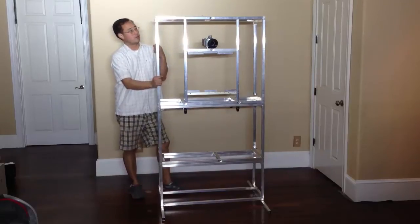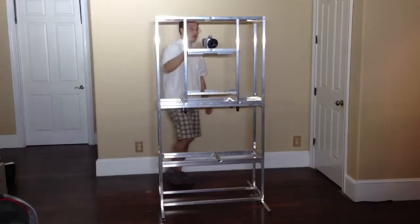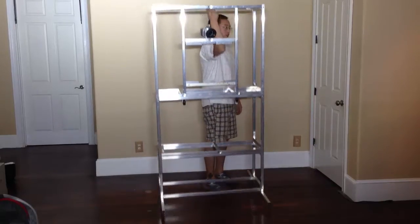This is our new do-it-yourself photo booth kit. It's made out of hollow tube aluminum and is extremely lightweight. The frame probably weighs around 10-15 pounds — in fact, you can lift it up with one finger.